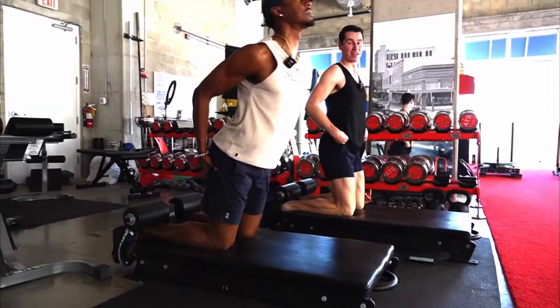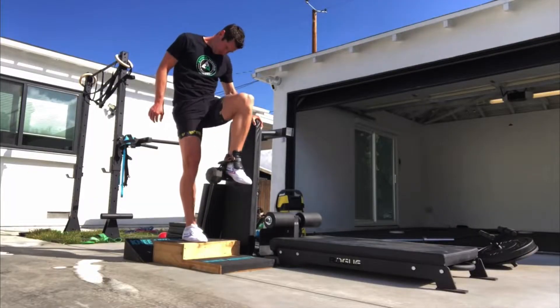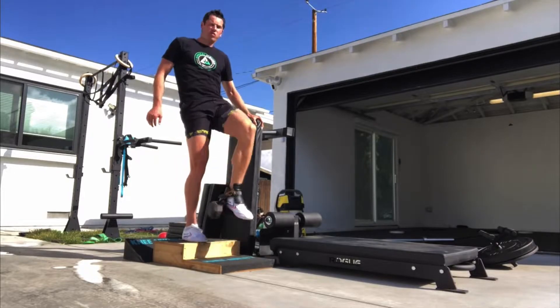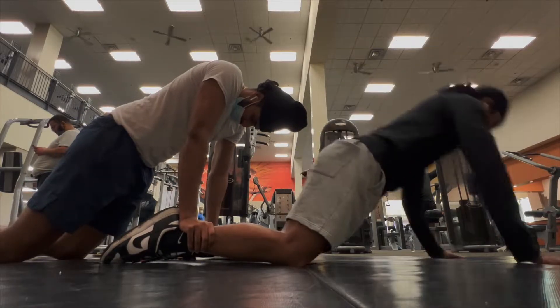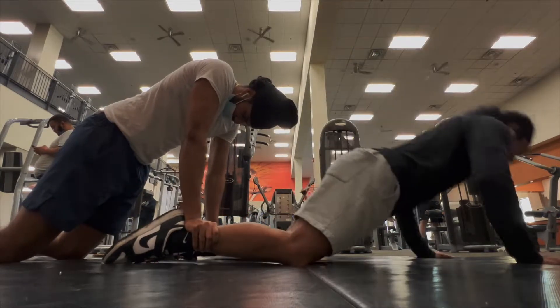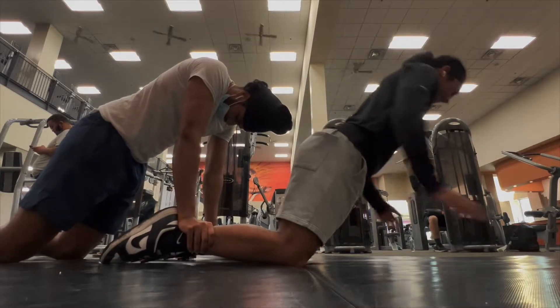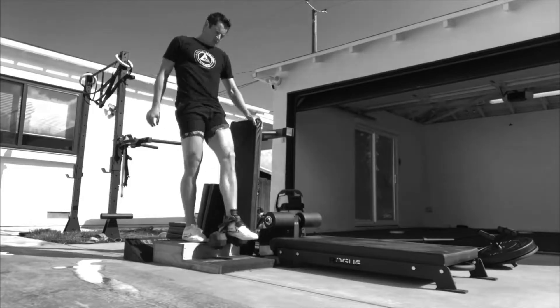I've been watching Knees Over Toes Guy recently, and this guy is one of the best people to learn from — not only from a vertical jump standpoint but for injury prevention and fitness as a whole. I've recently been doing nordics since they're probably the best bodyweight exercise you can do. These nordic hamstring curls can prevent hamstring strains and pulls, which happen pretty often among athletes, and can also improve your explosiveness and power.